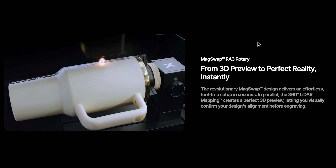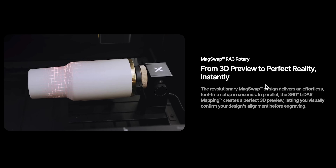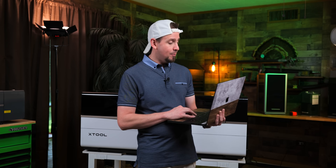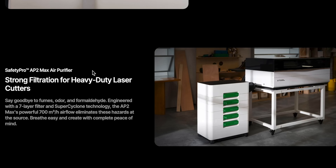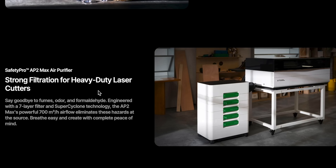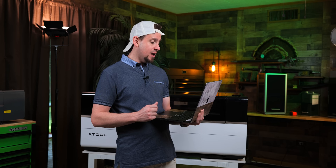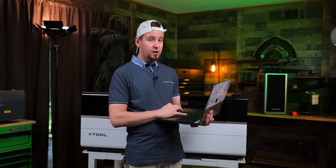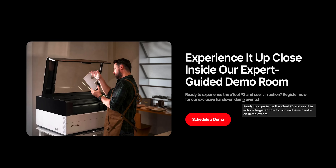Another accessory they are releasing is the RA3 Rotary. I'm pretty excited about this because I hate engraving tumblers — I've done a lot — but this is going to make it much easier with the 3D preview. And moving down, this almost looks like a dishwasher — it's huge. It is the AP2 Max Air Purifier, which is much more powerful than the original AP2. If you are in a closed space like I am, you're going to need one of these if you can't vent outside with an inline fan. And if you're on the fence before you invest this money, you can schedule a demo, which is cool to see.